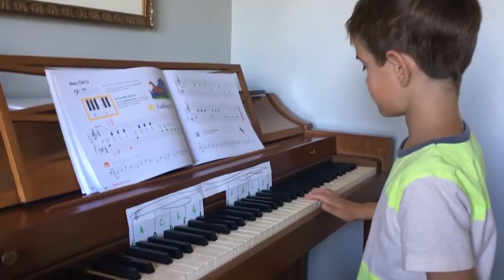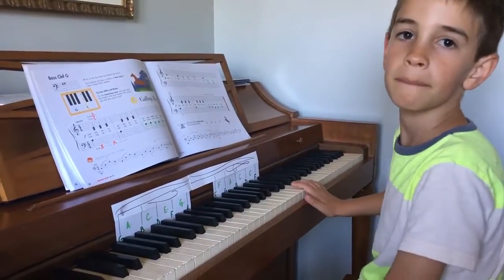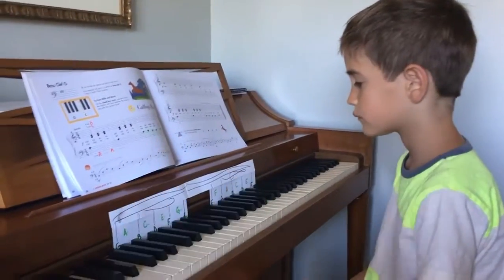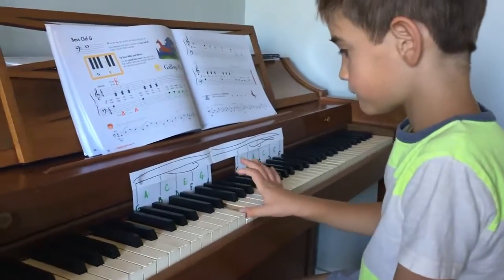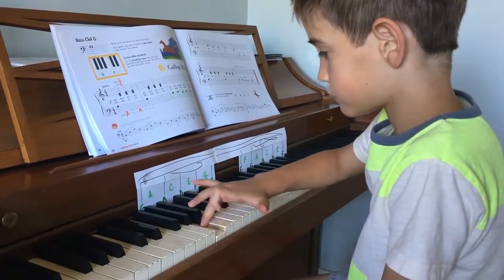Now I want you to play me all the space notes. How many space notes do we have? Five. Count them. So those are lines. The spaces are the ones in between. So in between we have — yeah, good, that's one of them. G for grass. E. C.